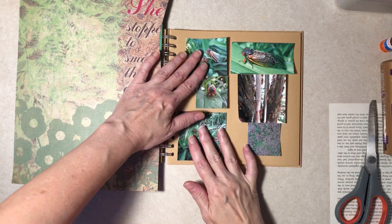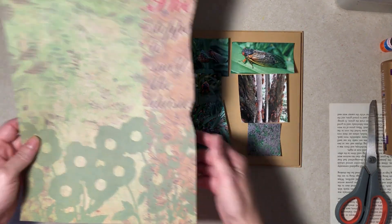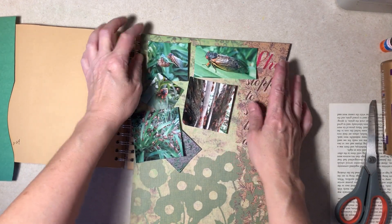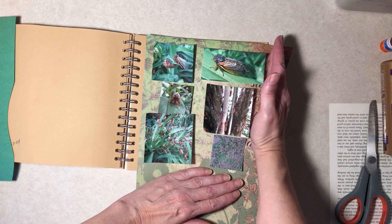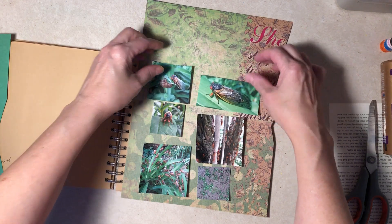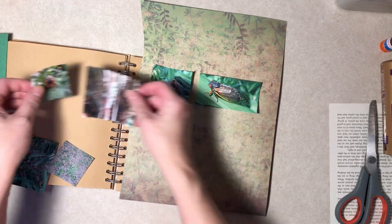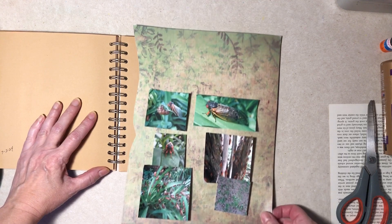For the background I was thinking of something kind of plain, greenish. I came across this paper — either side would be okay. I kind of like this side, it's a little more interesting, but maybe we don't want so much interesting. These words would show a little bit but you probably won't be able to tell what they say. What about the bottom where you see the flowers more? I think I like that better.